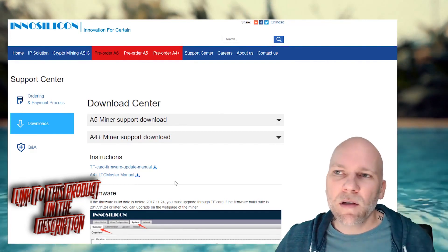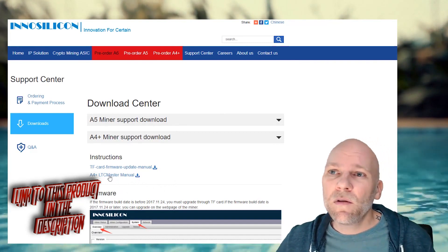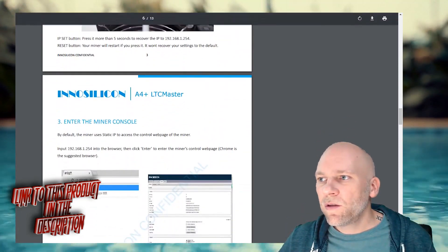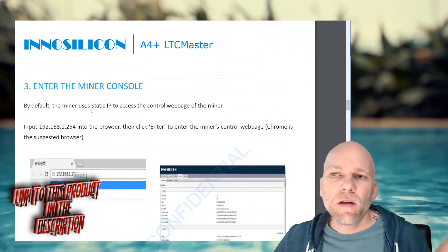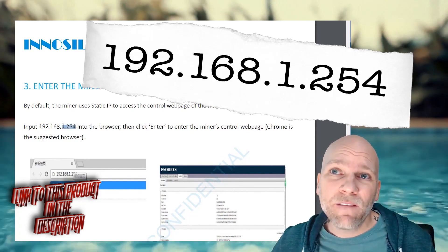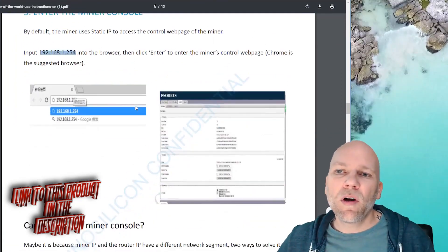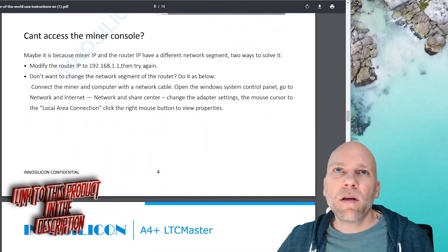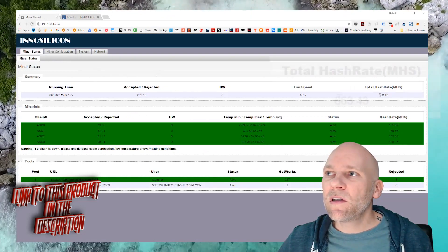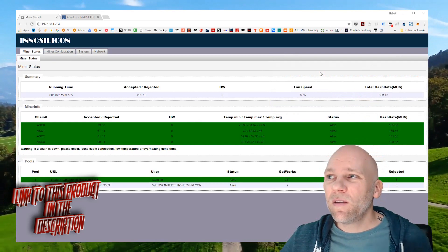It'll go through the update process automatically. To get to the admin page where you need to configure it, first download the manual. To first access the miner, you need to go to the default IP address which is 192.168.1.254. Paste that into your browser and it's going to pull up an admin page. I have mine here showing 663 megahash, which is great — they advertise 620, so it's getting more than they advertise.